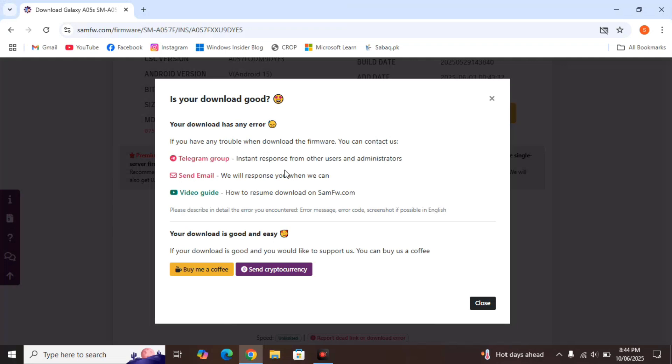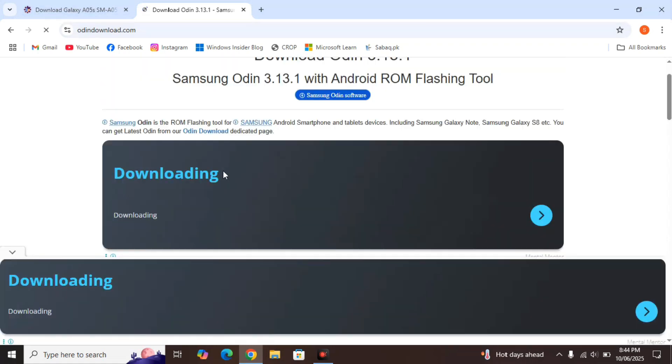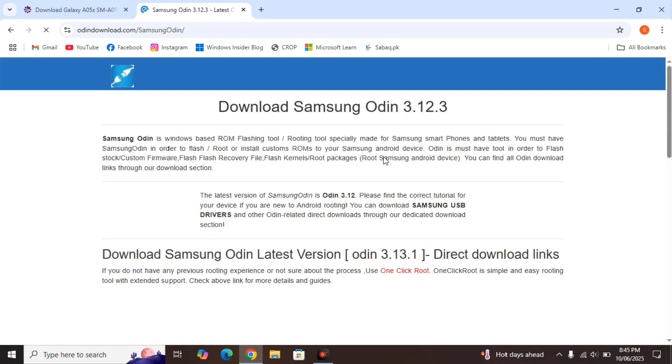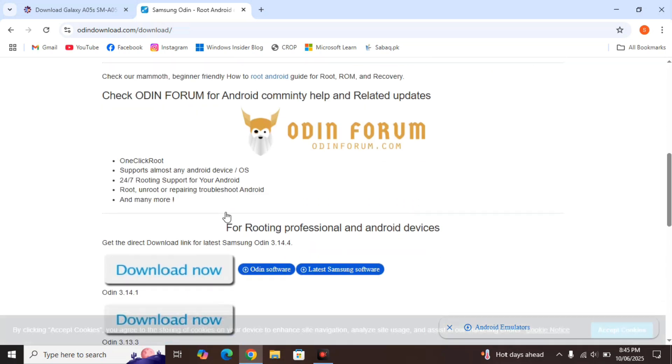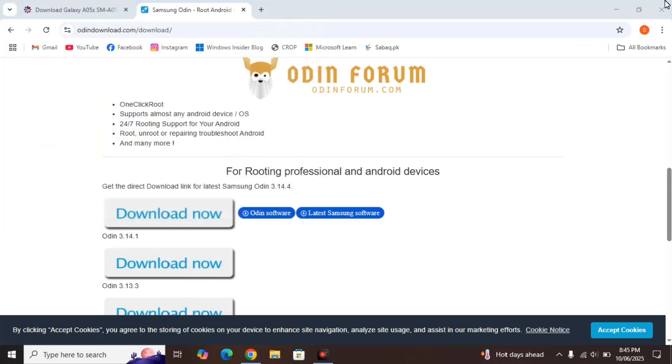We also need a firmware flashing tool to flash our firmware onto the phone. We'll be using the official firmware flashing tool from Samsung, which is Samsung Odin. I've also given its link in the description. After clicking on that you'll be directed to the official web page for Odin. Scroll down, click on the latest stable version — don't click on 'latest update,' click on 'latest stable version.' Close any ads, scroll down, and click the Download Now button. I've already downloaded it so I'll close this.